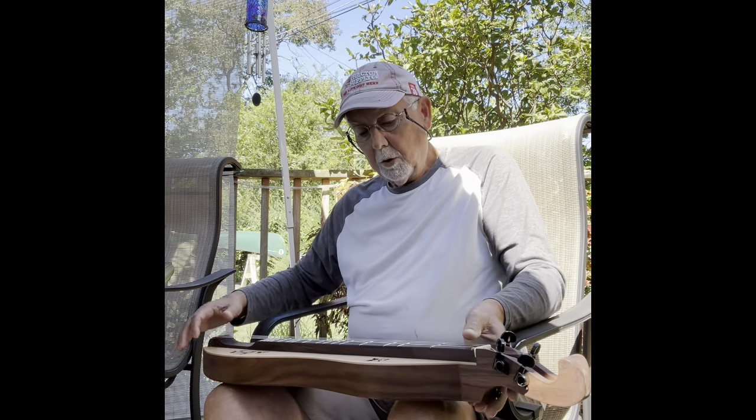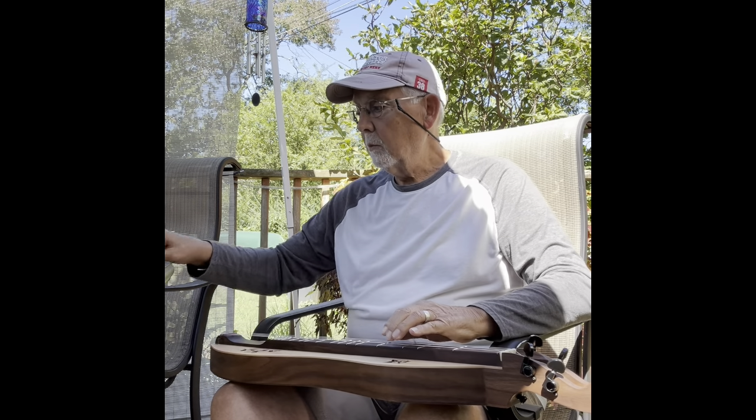I'm going to play it first without electric and then with electric.